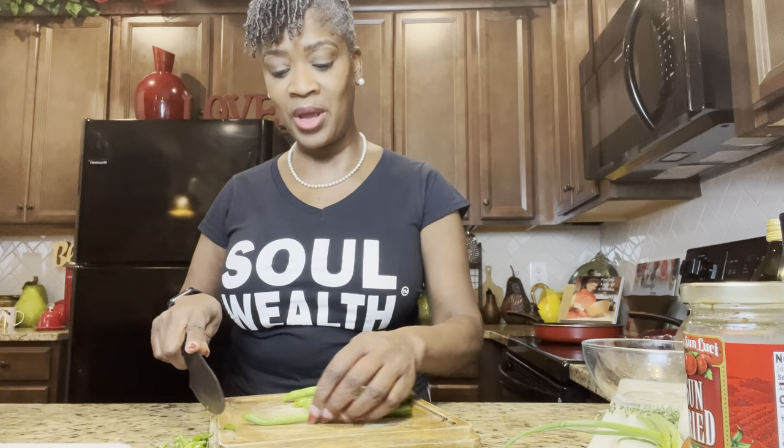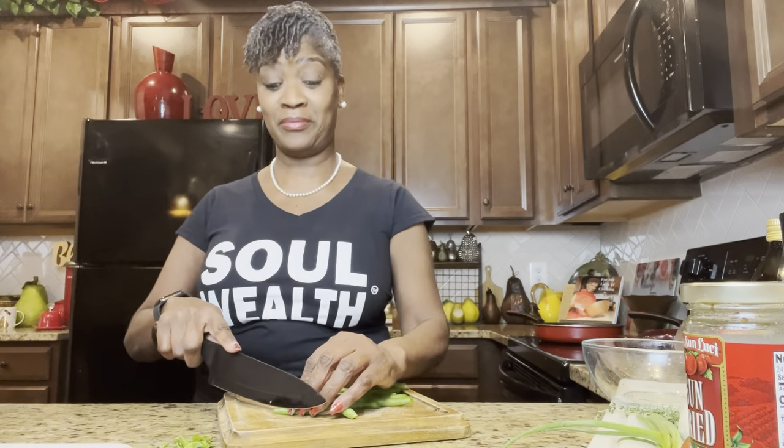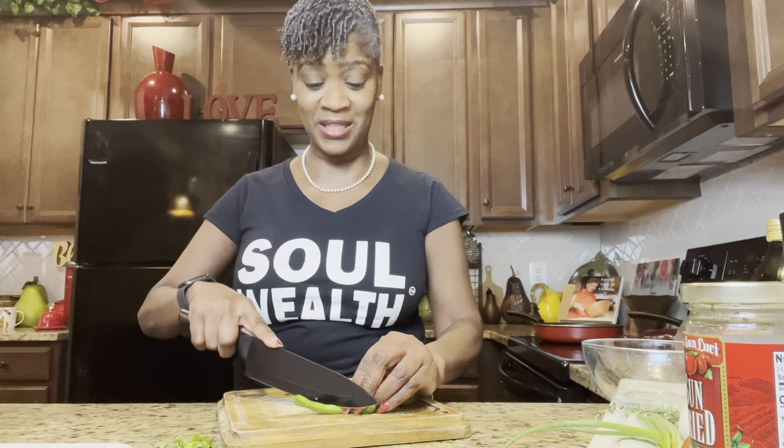I remember when my son was little — he had to be about nine or ten — I was mad about something and I was cooking with my madness. I put the food on the table; we always ate as a family, everybody sits down at dinnertime. I said something about preparing the meal, and he said, 'But Ma, you prepared it in meanness. You made it in meanness.' And I was like, wow — he really paid attention. That was a lesson I learned. He's going to be 28 this year, so that was a long time ago.